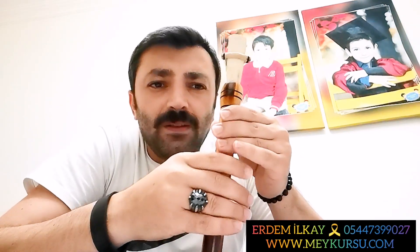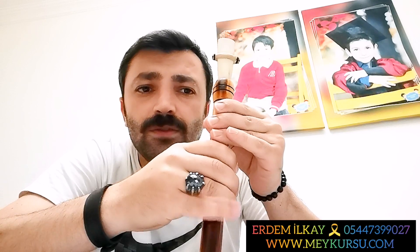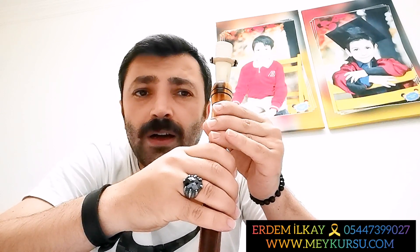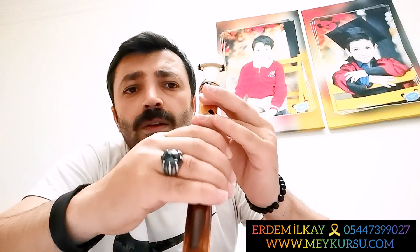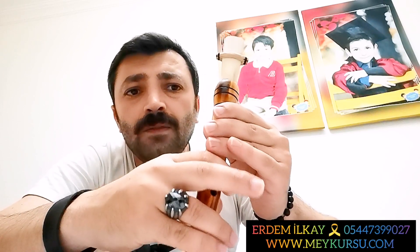Bir sefer daha tekrar edelim beraber. Hepsi kapalı başlıyoruz Fa'dan: Fa, Sol, Fa, La, Fa, Si, Fa, Do, Fa, Re, Fa, Mi, Fa, Fa, Fa, Sol. Nefes aldık. Bir daha başlıyoruz, yukarıdan aşağı iniyoruz: Fa, Sol, Fa, Mi, Fa, Re, Fa, Do, Fa, Si, Fa, La, Fa, Sol, Fa.